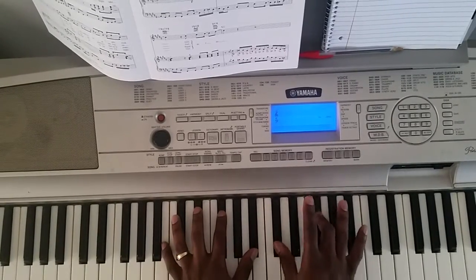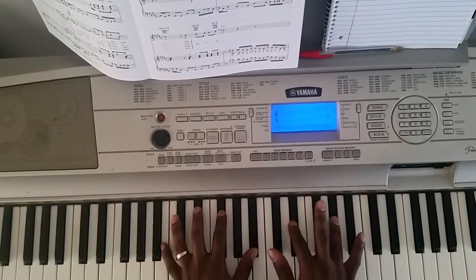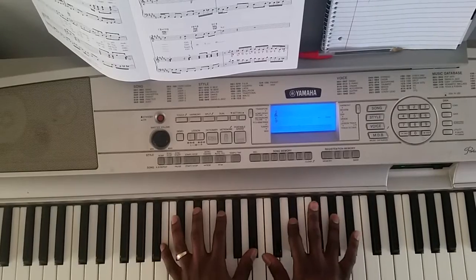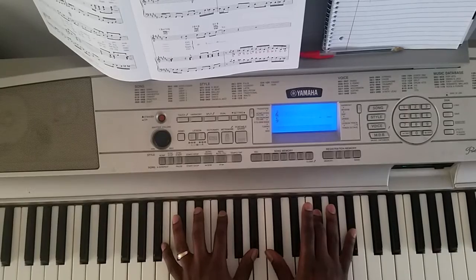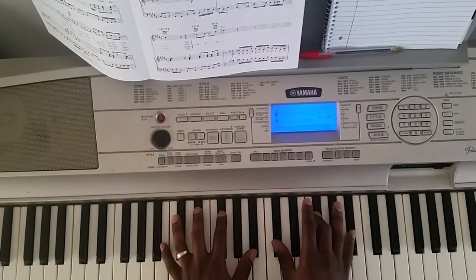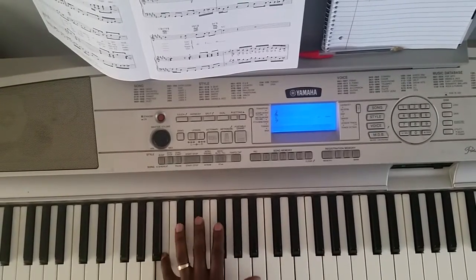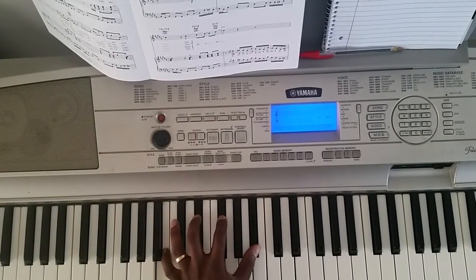So I go C-sharp, F-sharp, E-flat, A-flat, F-sharp, and then B-flat. You hit this C-sharp with it. And on your left hand, I'm hitting B, E-flat, F-sharp, and then B-flat.